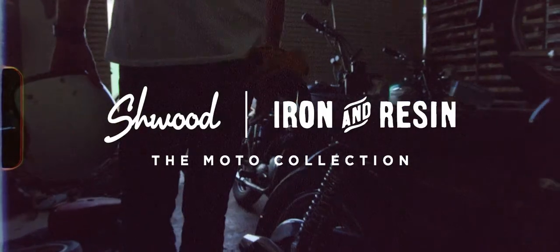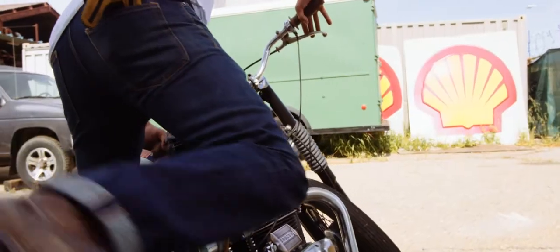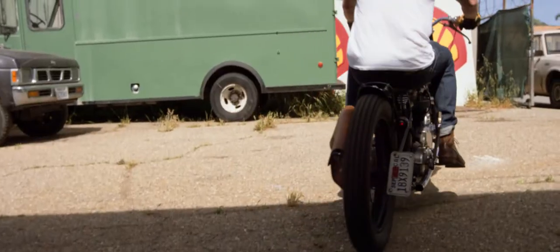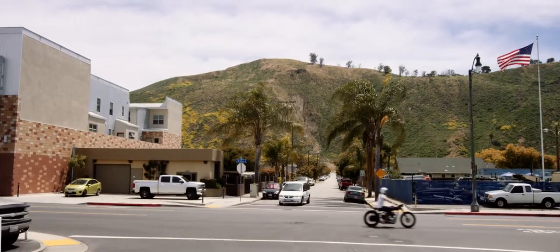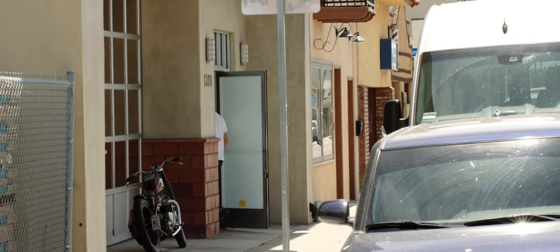Everything we do with Iron and Resin stems from a need that we had personally for something that was missing in particular for our lifestyle. We got together with our friends at Schwitt Eyewear and together we developed what we felt were the perfect pair of riding glasses — something we'd use in our everyday lives and something that was born out of necessity.